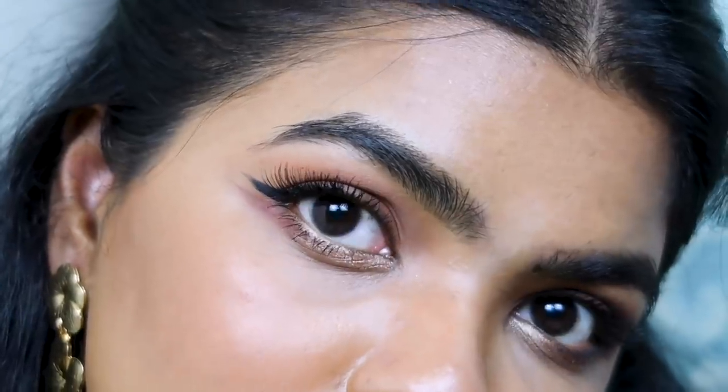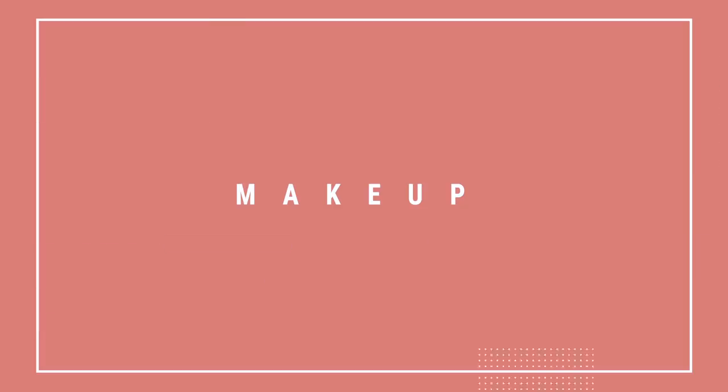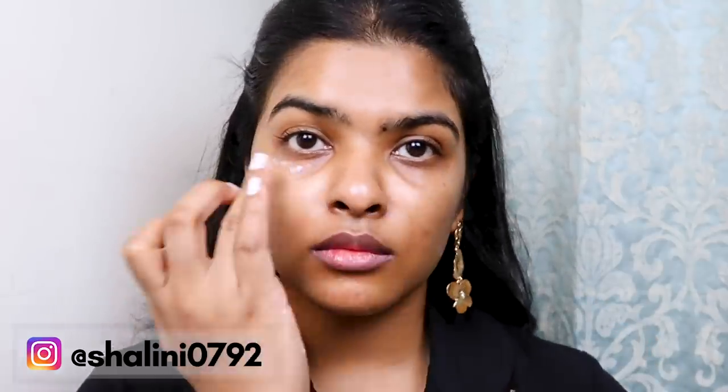Hi guys, it's Shalini, welcome back! In today's video I'm doing a 'Get the Look' inspired makeup and outfit for 'It's Okay Not to Be Okay,' the Korean drama. This is the look So Yeo-ji, the main lead, was wearing in the second episode. I'm in love with this Korean drama and really wanted to recreate this look, so without further ado, let's begin.